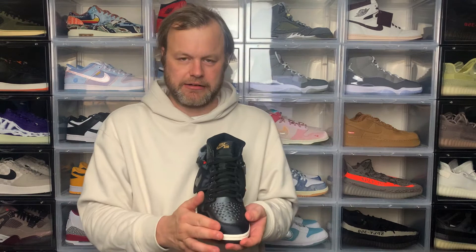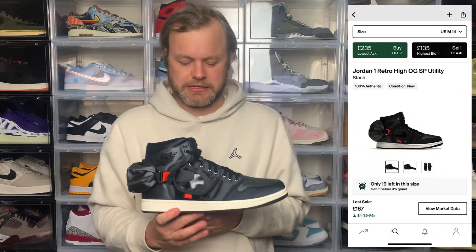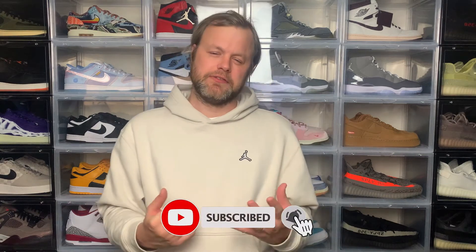In terms of sizing, I went true to size and it fits fine. For Jordan 1s there's a wide toe box, so if you have a narrow foot you may want to go down half a size. In terms of resale, last sale was £175 while retail is £159.95, so after fees and shipping you won't make much profit, but you could pick it up for a decent price on the secondary market. On-foot footage is coming shortly. Thank you for watching — if you liked this video please subscribe, hit the bell, and give it a thumbs up. Until next time, take it easy!